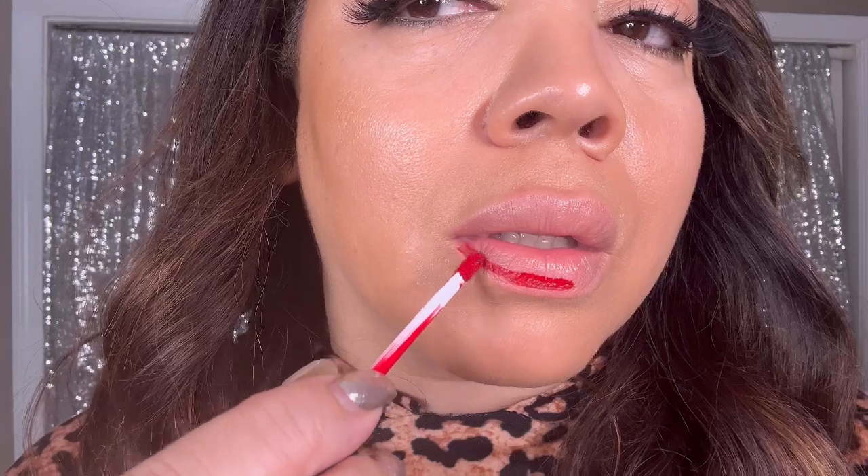When lining your lips, you want to take the applicator on the angle — the pointed part of it — and begin shaping your lips. This is an easy way to have control over the applicator as you follow your own natural shape.